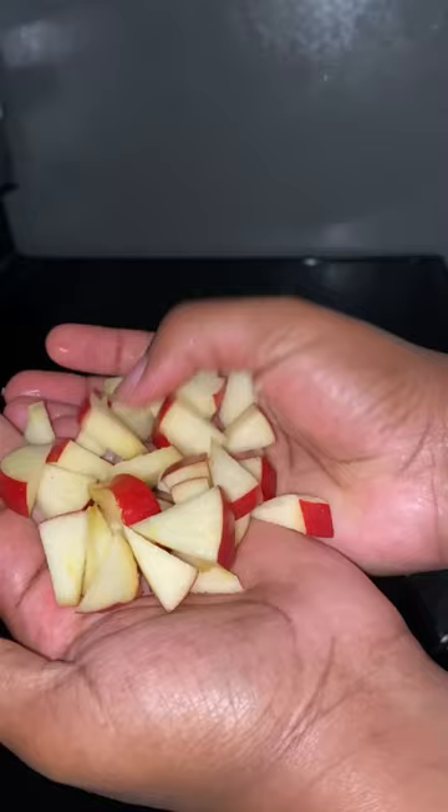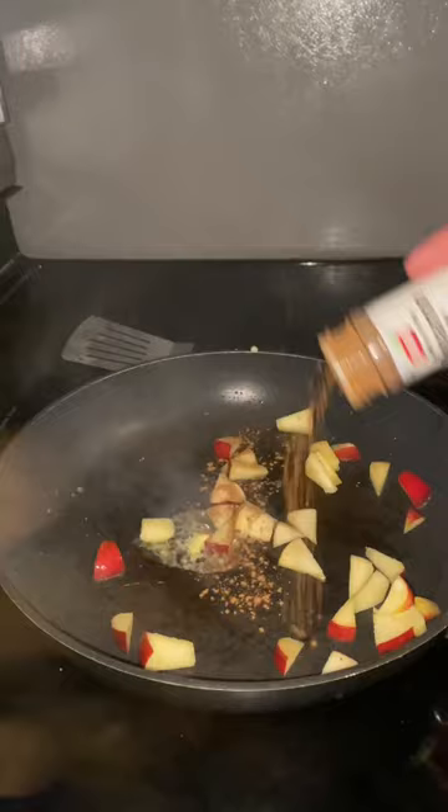Take the other half of the apple, dice it up, and add it into the pan with butter, cinnamon, brown sugar, and stir. Then add water and a little bit of syrup and stir again.